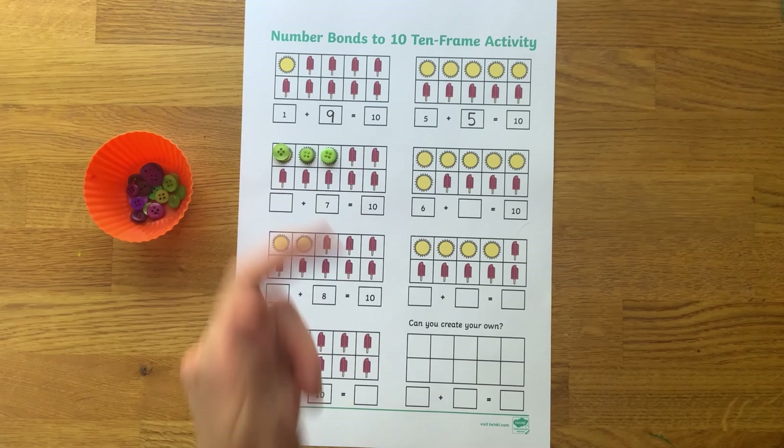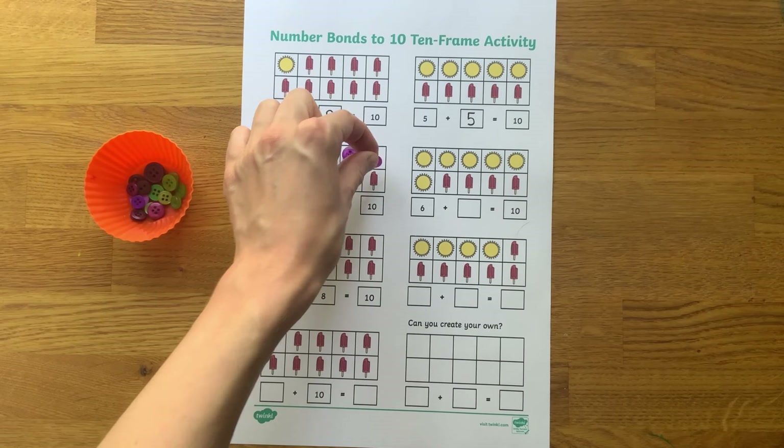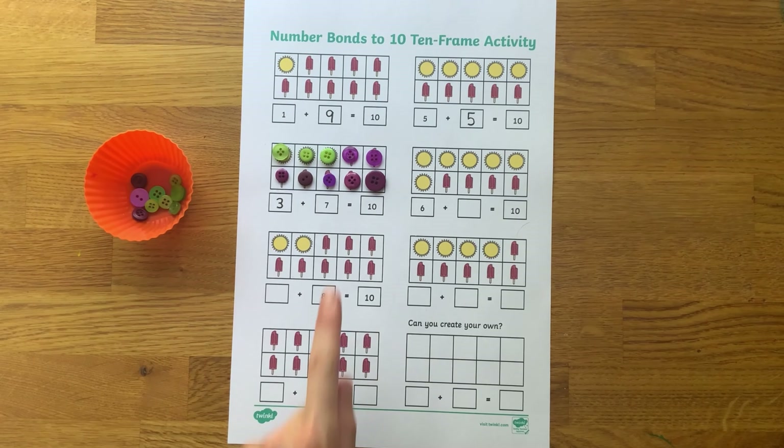Children could use small objects such as buttons to help with their one-to-one correspondence as they count.